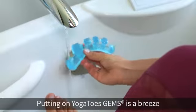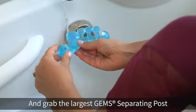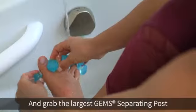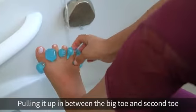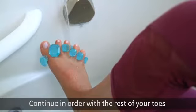Putting on Yoga Toes Gems is a breeze. Just dip them in water and grab the largest gem separating post, pulling it up in between the big toe and second toe. Continue in order with the rest of your toes.